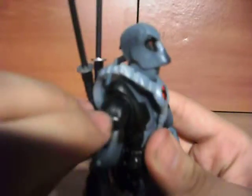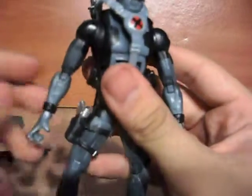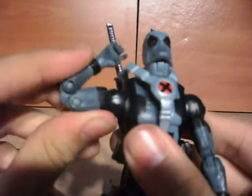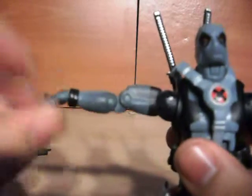Both arms have the same articulation — you can go up and down, spin 360 degrees all the way around. He has a little upper arm joint up here that allows him to spin. Double jointed elbows. Then comes out and he has a little wrist articulation — wrist joint. Tried pulling it out but it doesn't come out like other figures since the return of Marvel Legends. It's fairly stuck in there.